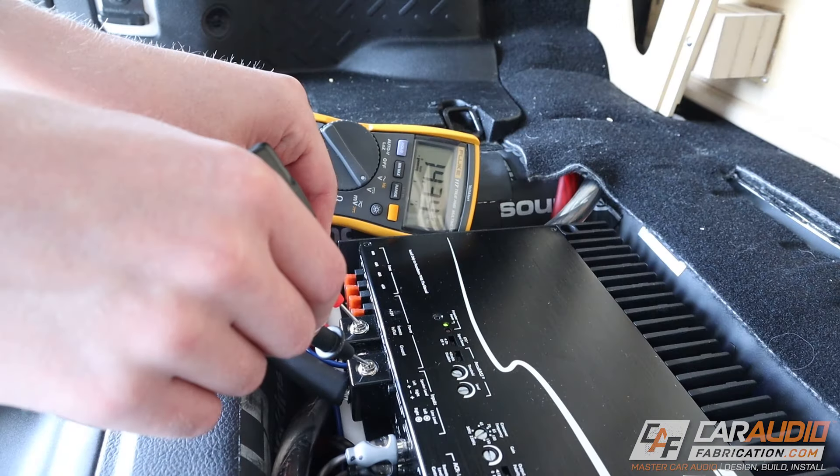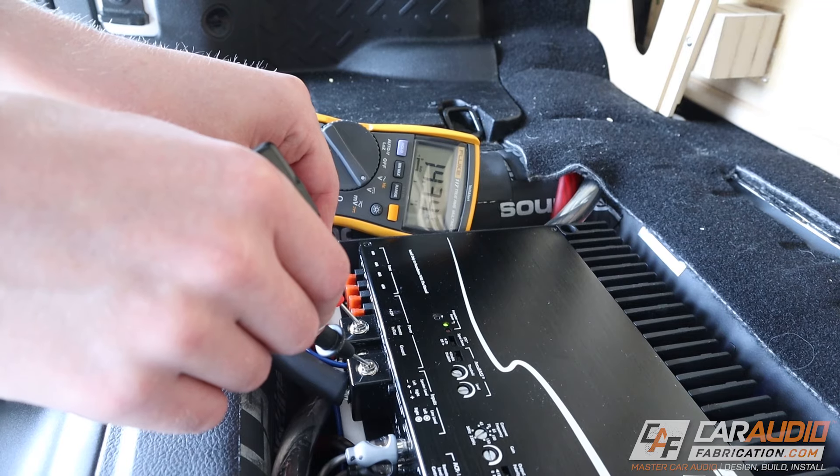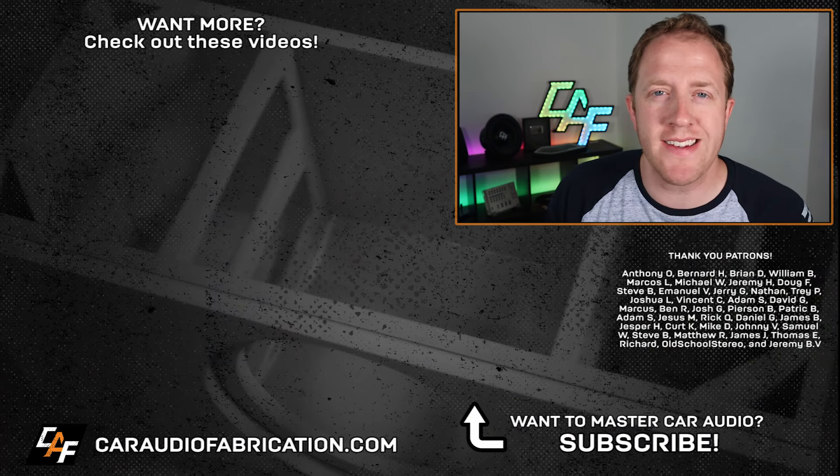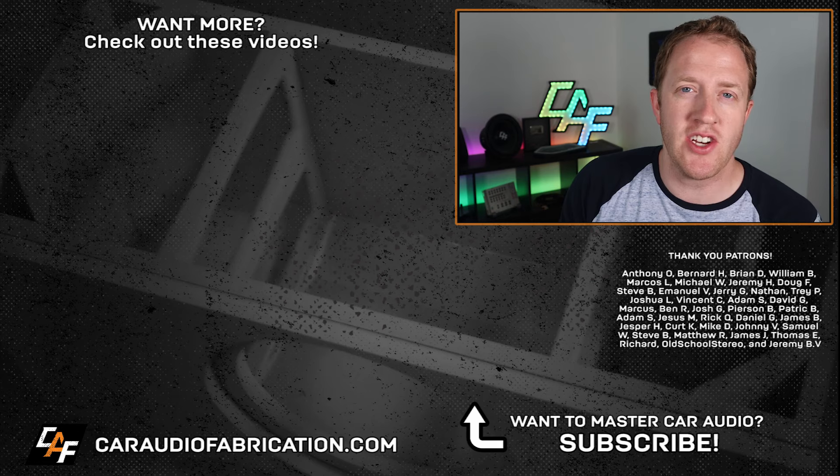If you want to learn about measuring resistance and voltage drop, I have a great video you can check out right up here. You can also check out some of my other videos shown on screen. A special thanks to New Concepts for being a monthly channel sponsor.